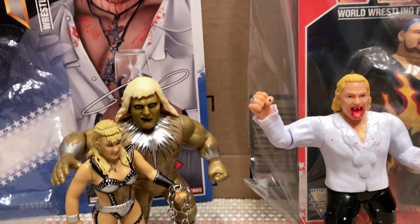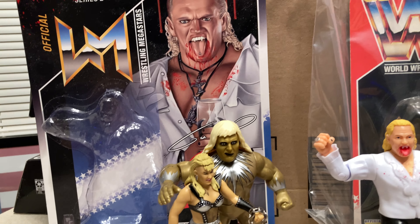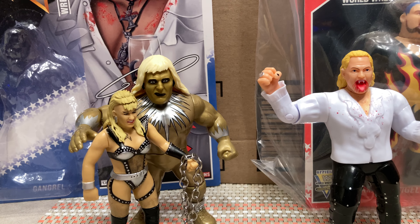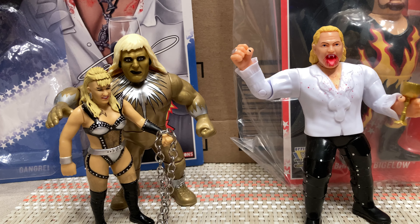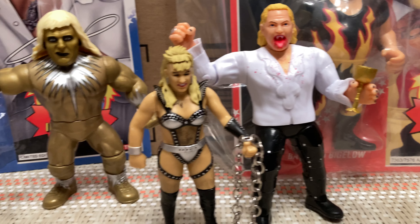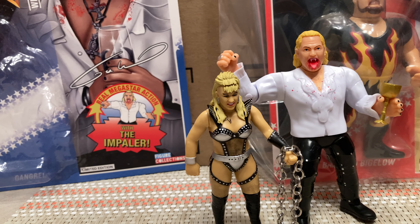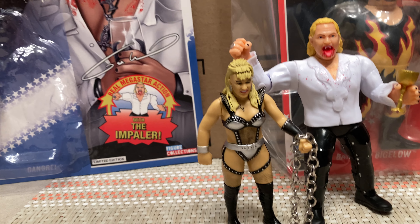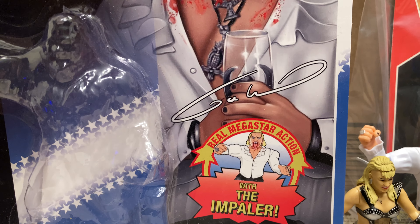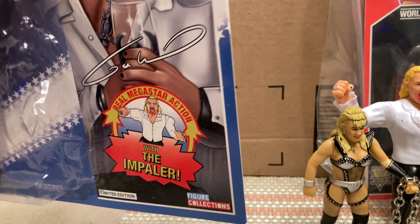Normally First Look takes a look at some recent gets of mine and this is no different, except I have opened them. We've got a Gangrel — he had a little bit of a bubble indentation, I didn't notice it at first, but he was meant to be open. And Luna Vachon also from the Figure Collections — she came loose. I paid ten dollars less to get her loose because I wanted her loose anyway, although her packaging has some cool art, kind of like the Gangrel one.